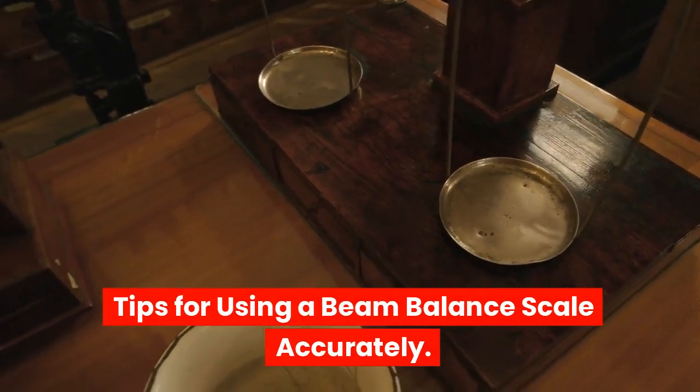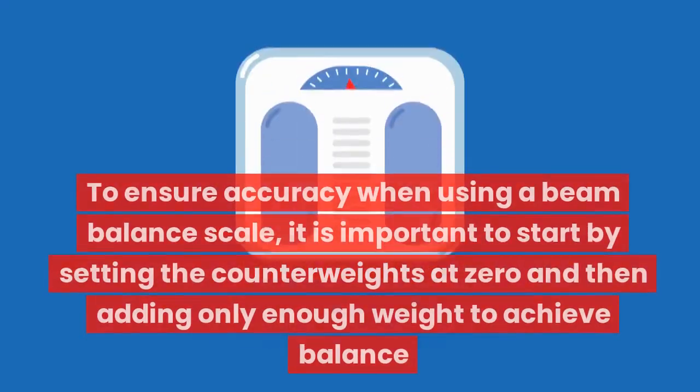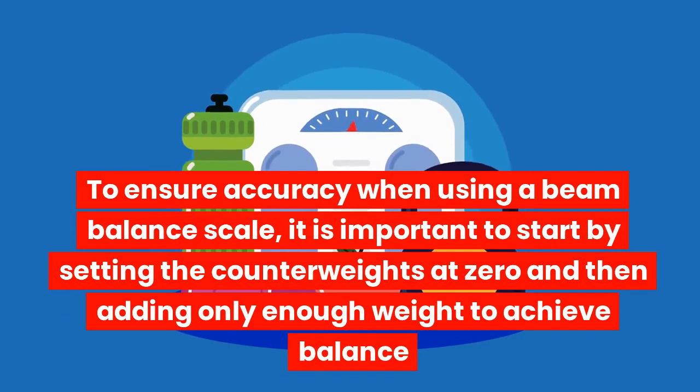Tips for using a beam balance scale accurately. To ensure accuracy when using a beam balance scale, it is important to start by setting the counterweights at zero and then adding only enough weight to achieve balance.